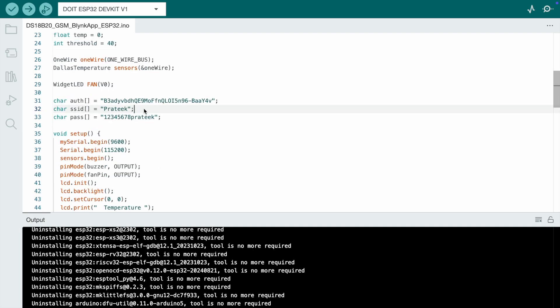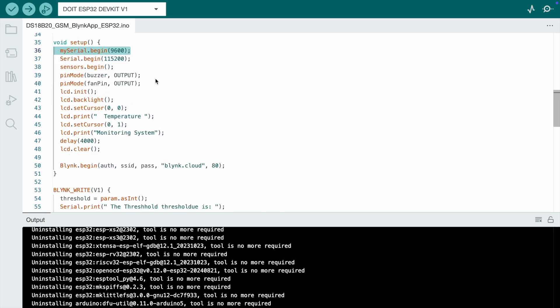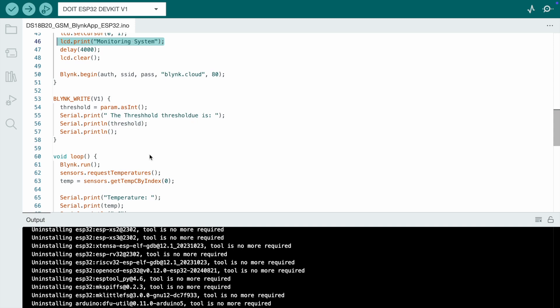Put in the proper Wi-Fi username and password, and paste the Blynk authentication key in the appropriate place. In void setup, define the serial ports — since I use the GSM module, I define 'MySerial' at 9600 baud. The buzzer, fan, and relay module are set as output devices. The LCD displays 'Temperature Monitoring'.